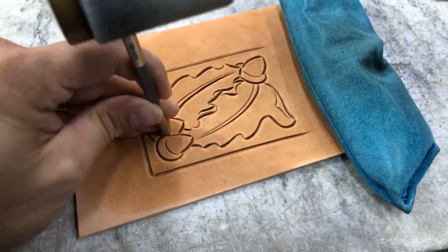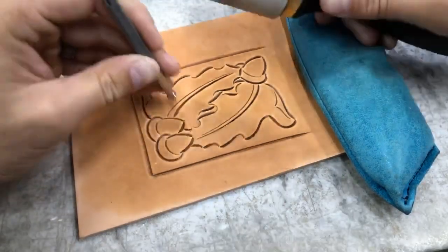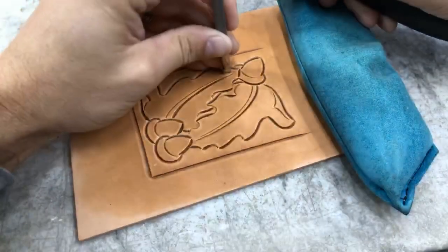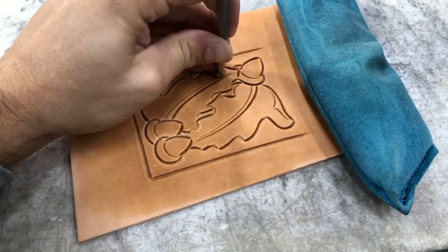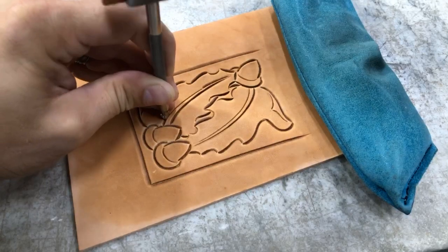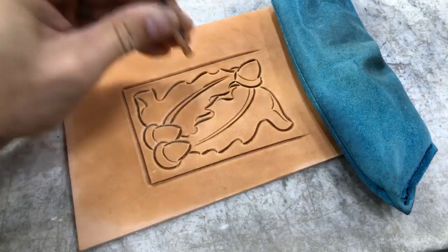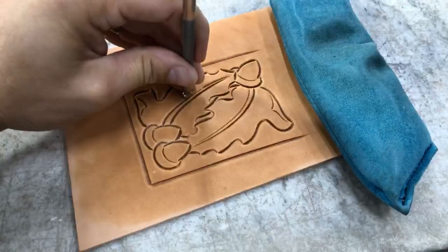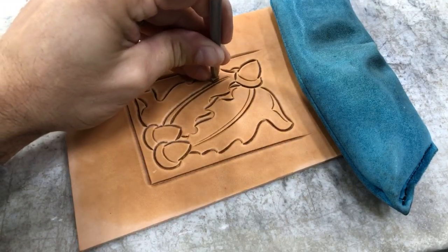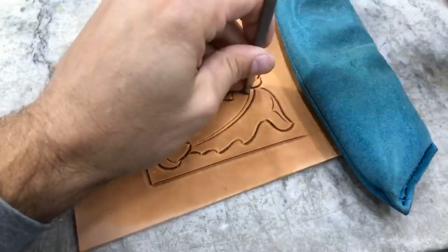Now for these acorns — it's always good to practice running those bevels in both directions, right to left and left to right. That's going to help make you more versatile in your tooling, able to fade those lines both directions and get through your patterns a lot easier.